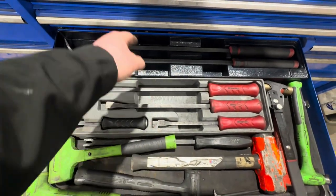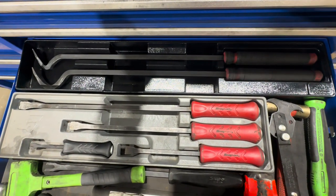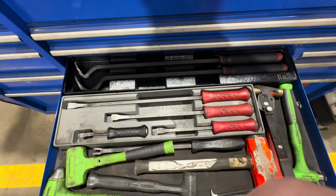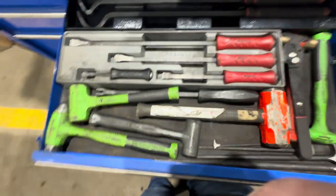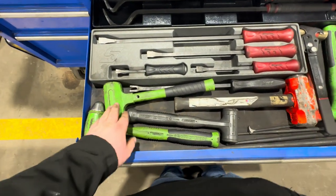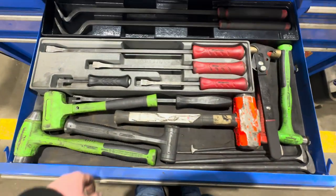Next up is my hammer and pry bar drawer. I just recently picked up these pry bars — love the curve on them, great for popping seals and prying. Snap-on pry bars, hammers — I've got one Snap-on and I want to get a nicer second one. Also a brake spring tool, seal remover, brass hammer, and a lady's foot.